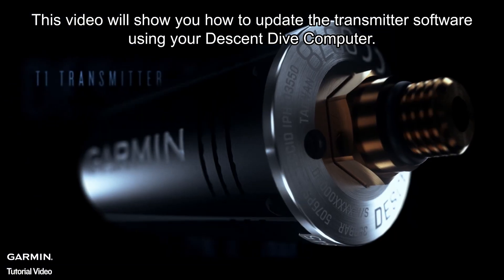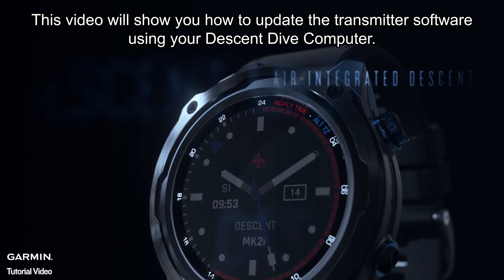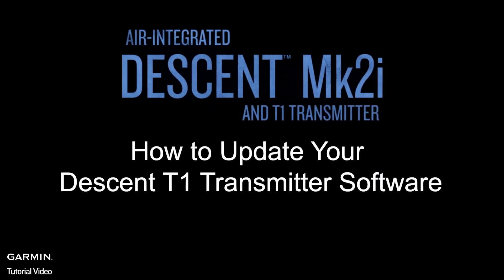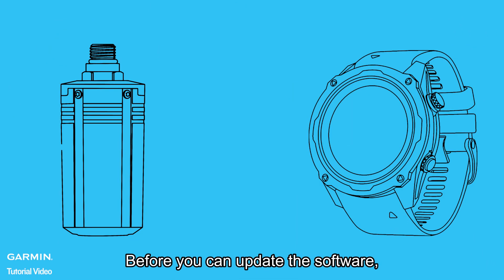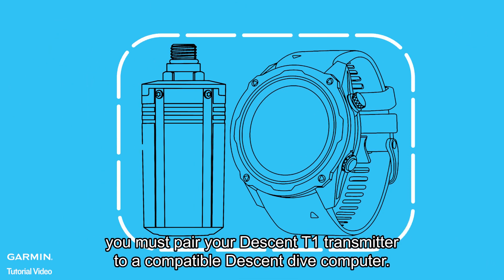This video will show you how to update the transmitter software using your Descent Dive computer. Before you can update the software, you must pair your Descent T1 transmitter to a compatible Descent Dive computer.